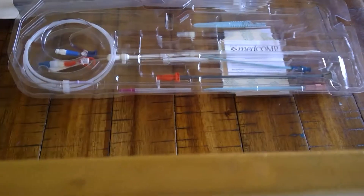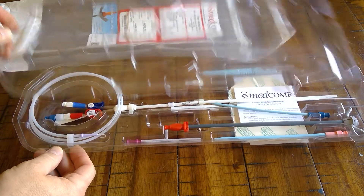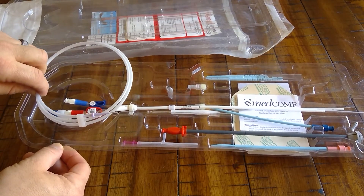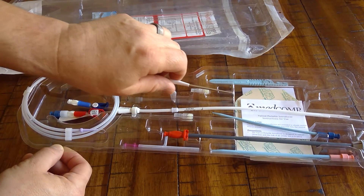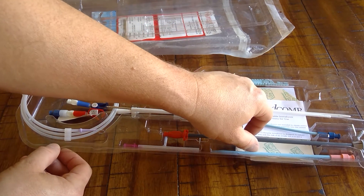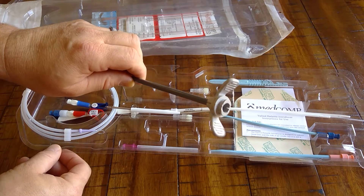It comes in a 14 French and 16 French in various lengths. This is what the kit looks like. It comes with a 0.038 J-tip guide wire, 18 gauge needle, caps, a tunneling device right here, a scalpel, dilators, Tegaderm, and an IFU.